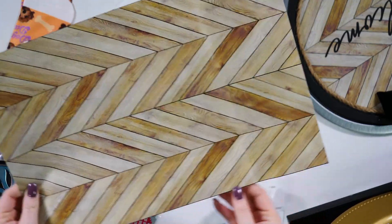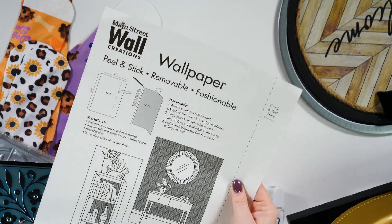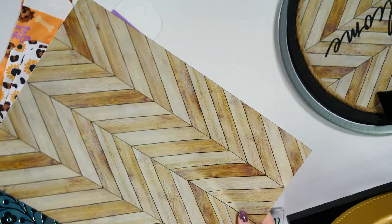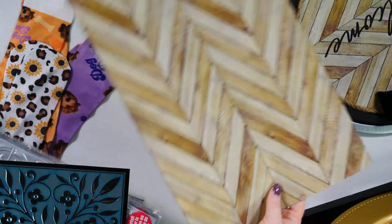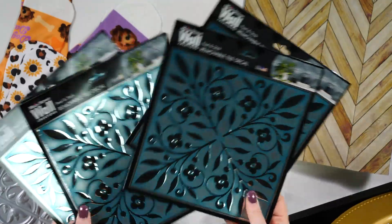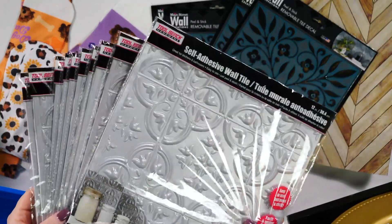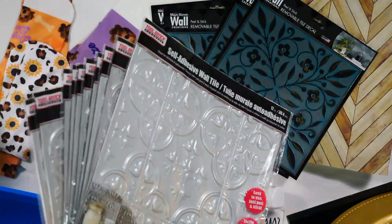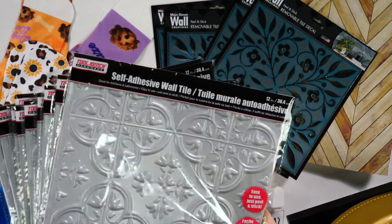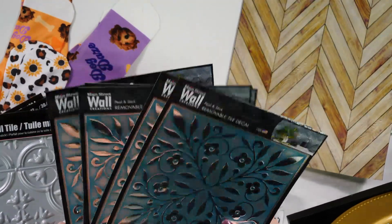What we use on the Dollar Tree pizza pans is technically peel and stick wallpaper — they have so many different colors, like a tropical leaf, this wood pattern, and many more. They also have removable tile decals you can use on the pizza pans — just trim around the edges. They even have bigger self-adhesive wall tiles you can apply to wood signs and trim to fit. They just have so many cool new options when it comes to crafting at the Dollar Tree.